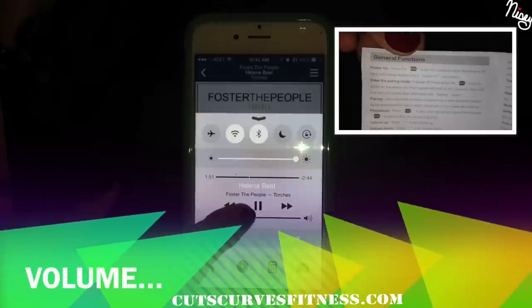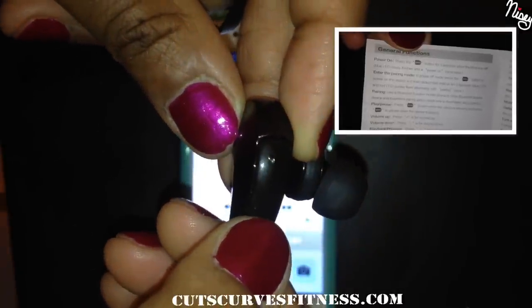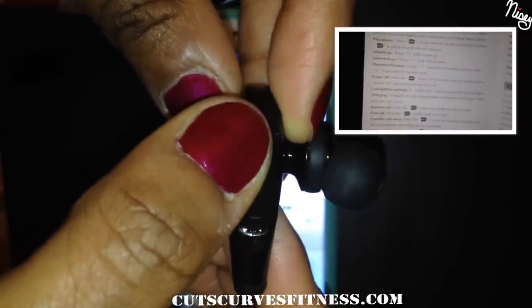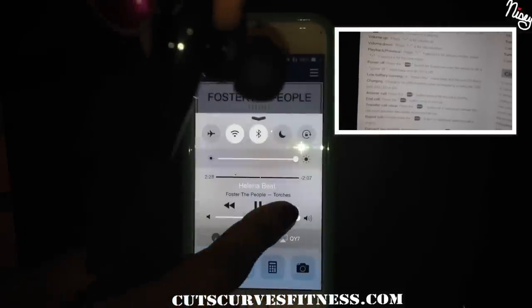One really cool feature is that it has independent volume. The volume on my device is all the way up. Lowering the volume on the earphones only reduces the volume on the earphones — as you can see my device is still at full volume. Raise the volume on the earphones and you can hear that the volume is louder again. You can control the volume on just the earphones.